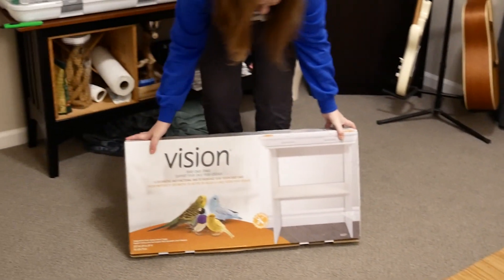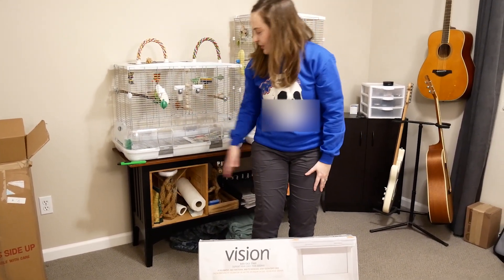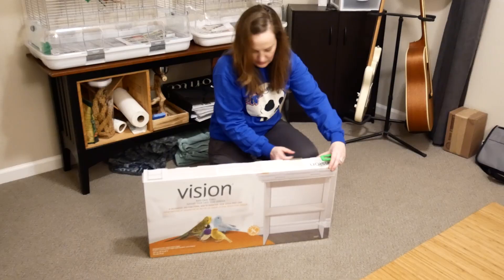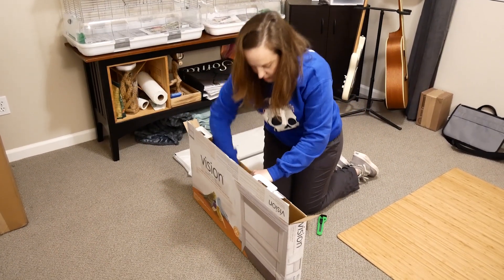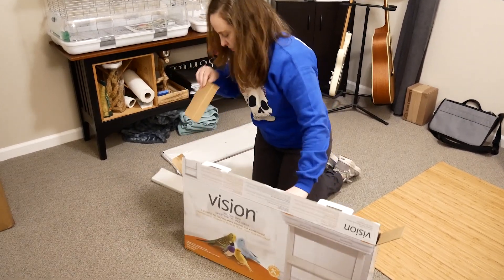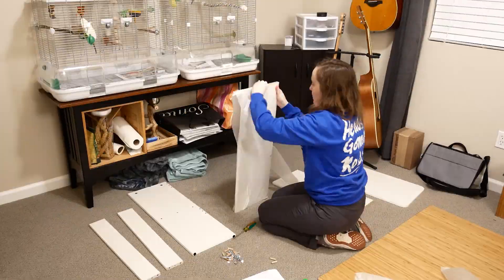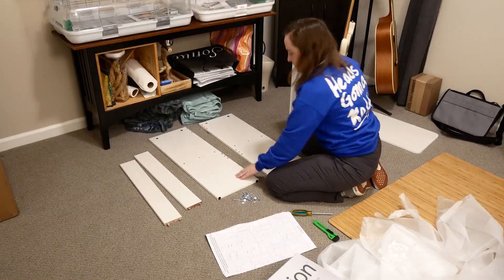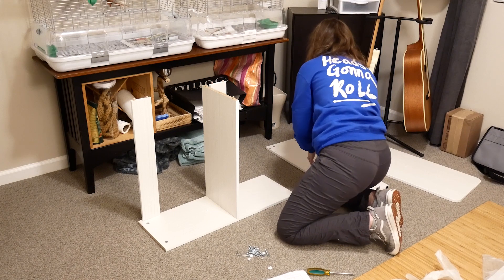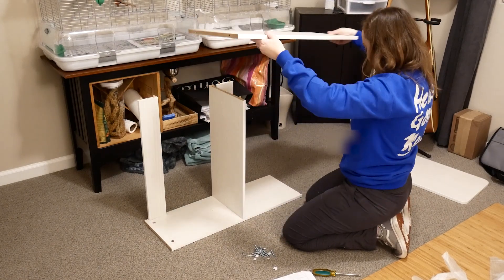This is a Vision bird cage stand that will fit one of the bird cages perfectly — it will go underneath it. I'm going to turn it so that you can see that this part is going to go on top. You can see this one has the little feet, so that's going to be on the bottom, matching the other one.